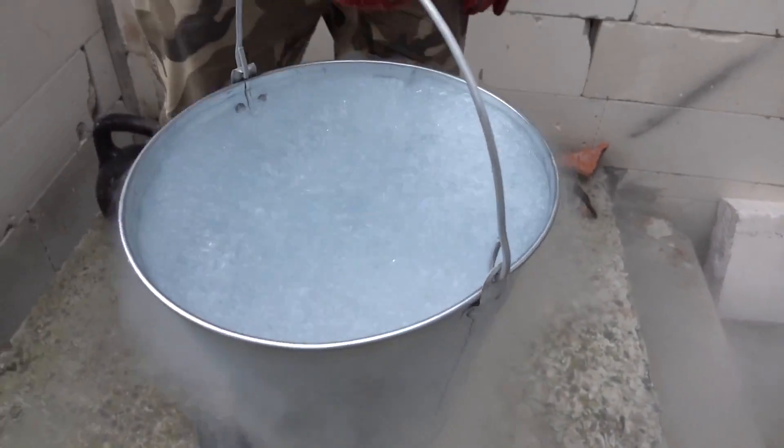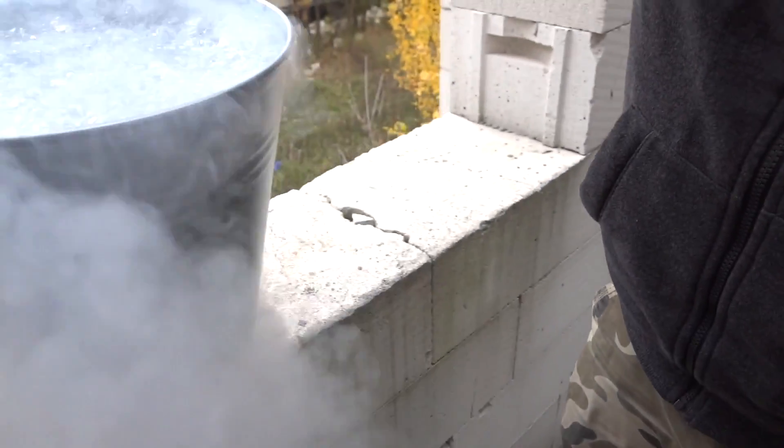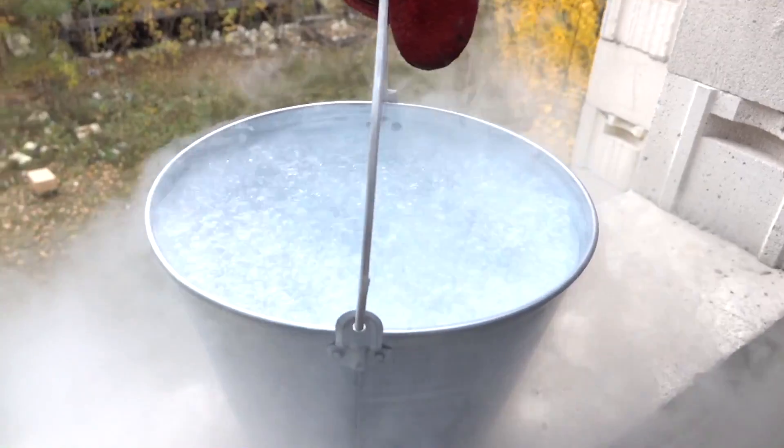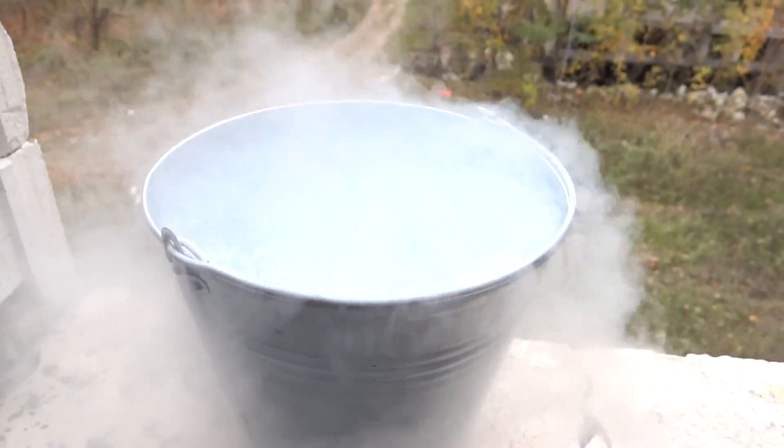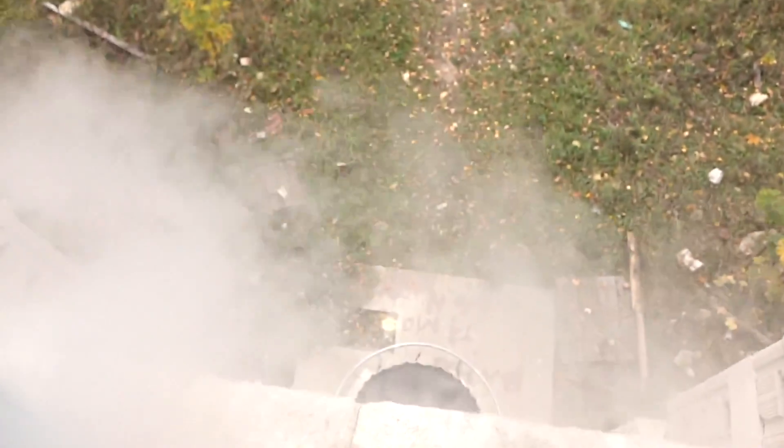Just a look — it seems that this liquid is boiling, although in fact it is. And if we leave it in this bucket, then after a while the liquid nitrogen will simply evaporate.